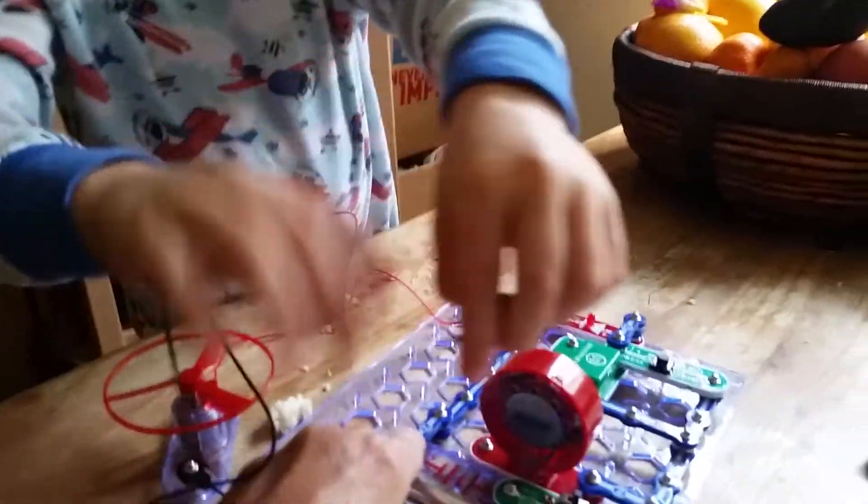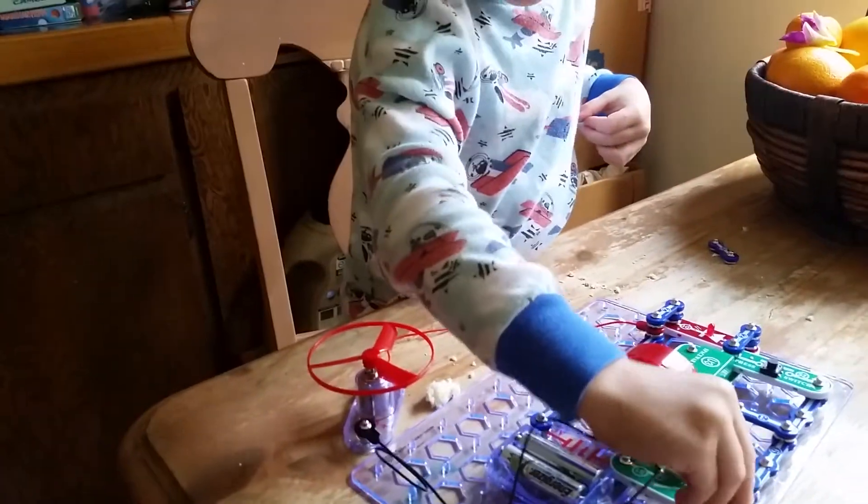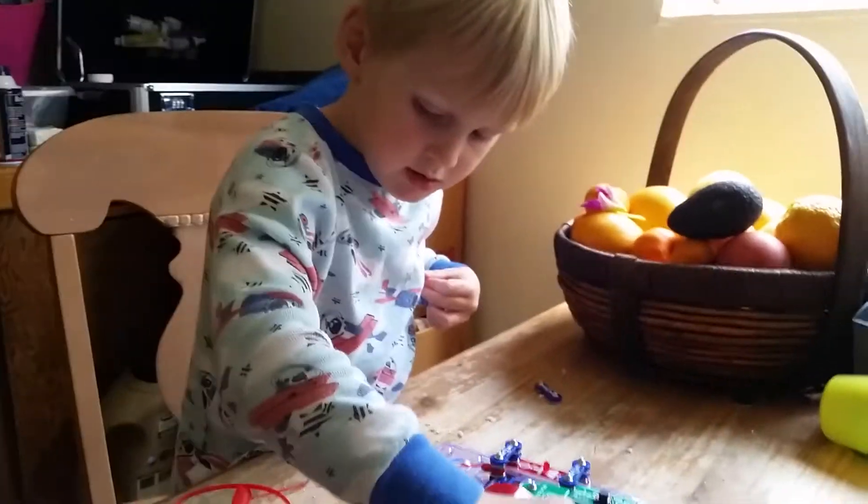Now, remember what happened when we touched it here? What happens when you touch it on this side? Nothing. What happens when you touch it on that side? Nothing, but why?